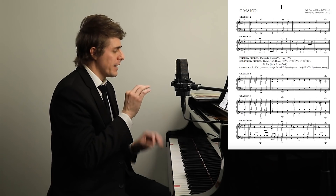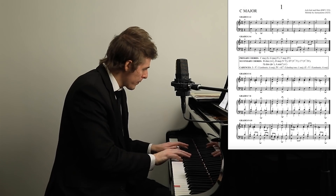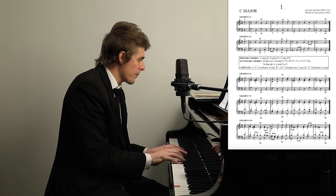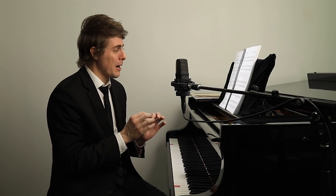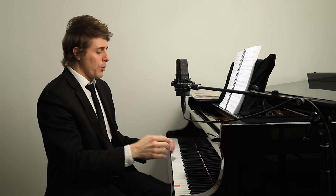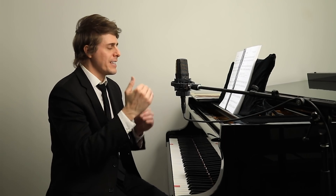Grades nine through ten is the actual chorale excerpt. Sight reading Bach is very complex, especially chorales, because each of the voices is moving. It's not like a simple Mozart texture that might have a very patterned left hand where you're mostly just reading one voice up top. Each of these voices is moving independent of each other in beautiful polyphony.